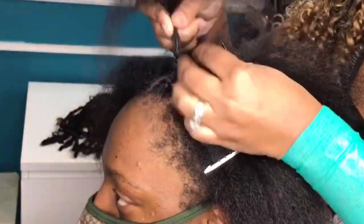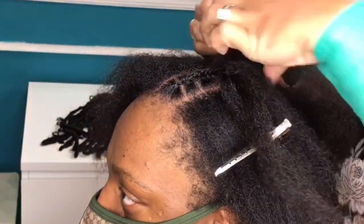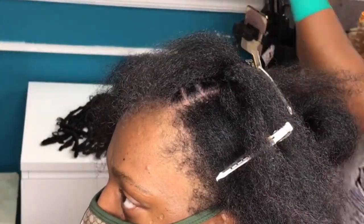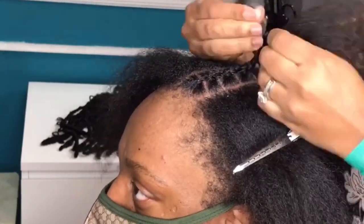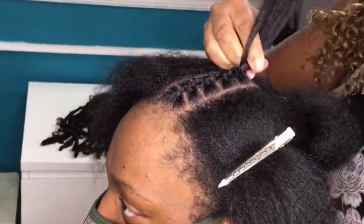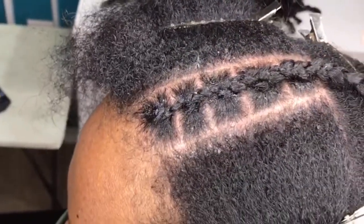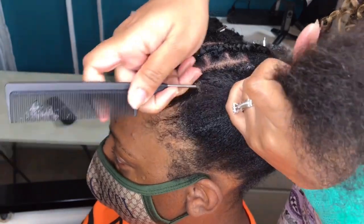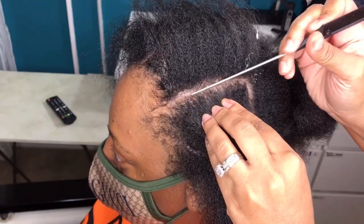I've started by sectioning off the hair from ear to ear so that we have a front and a back section. To keep each side symmetrical, I'm starting the first row at the top of the head by parting directly down the middle. I'm going to end up with five rows on each side. For the first row I'm going to part a box like I would for a box braid, then braid it as a single individual braid.